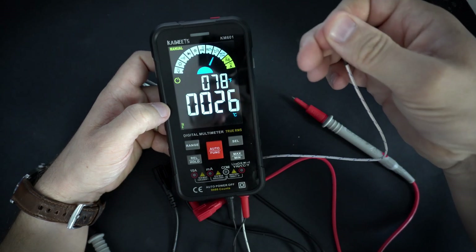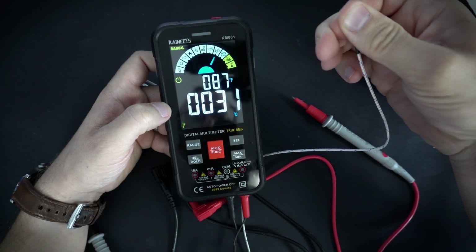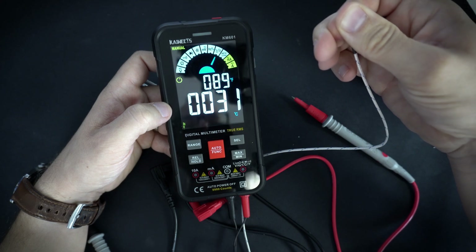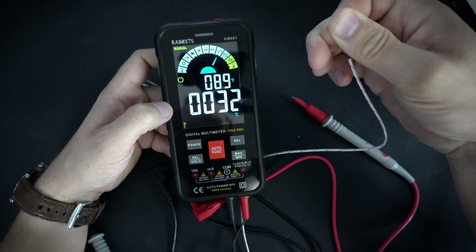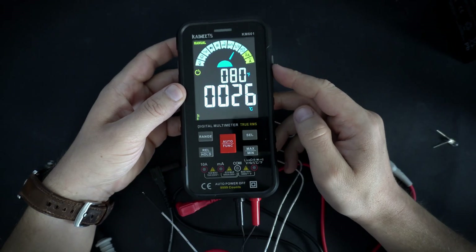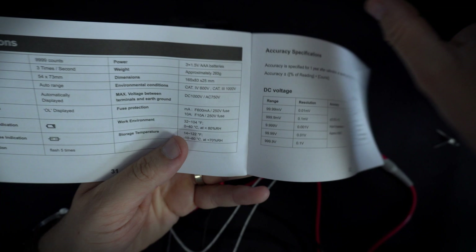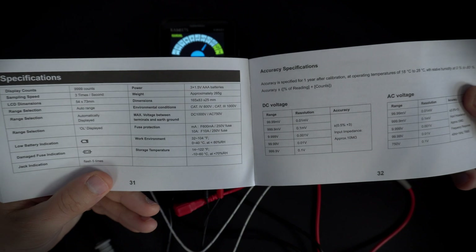I will try to measure my body temperature — that will take some time. Or I am probably dead. I will not test every function in this video, but here are some specifications from the manual.